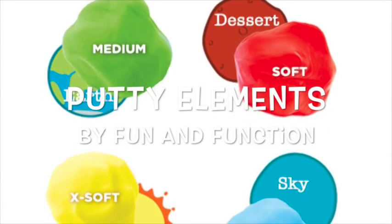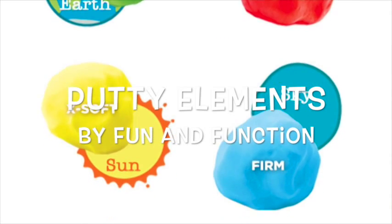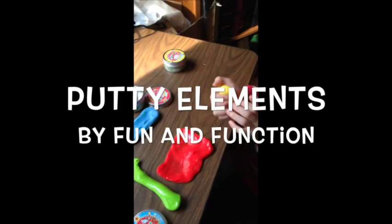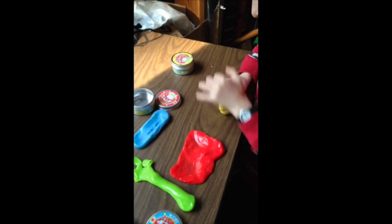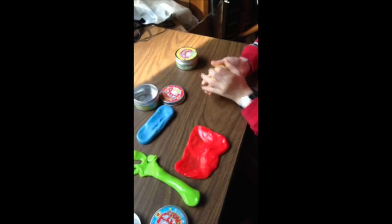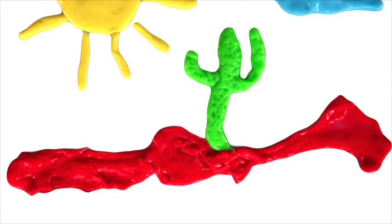Putty Elements for calming, alerting, and for the imagination. Hi, this is Ilana, the physical therapist here at Fun and Function. And today I want to show you our putty elements.